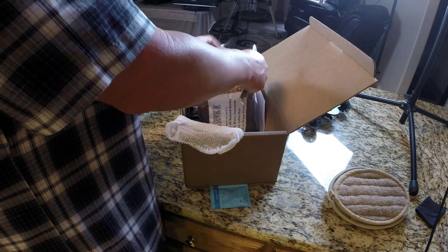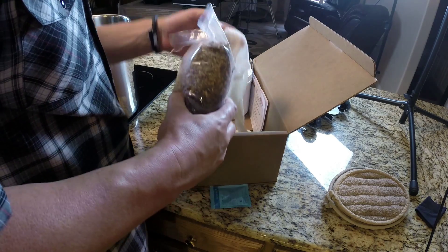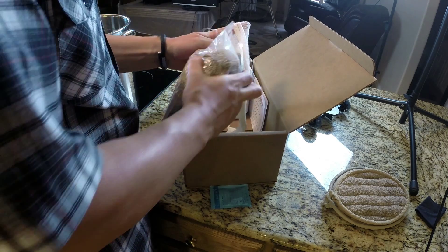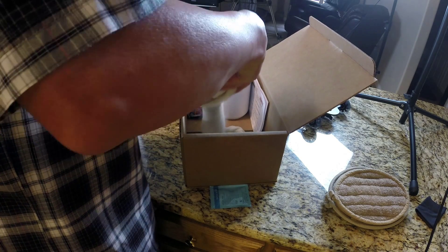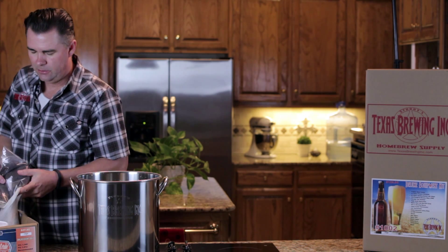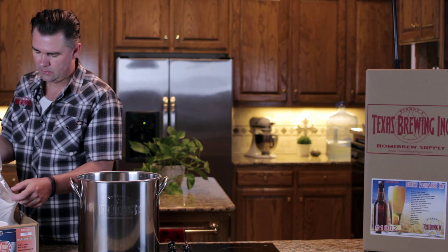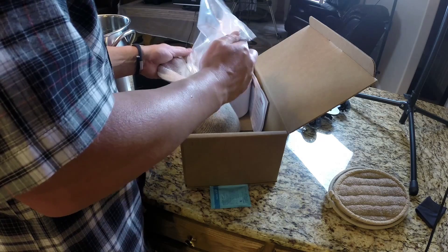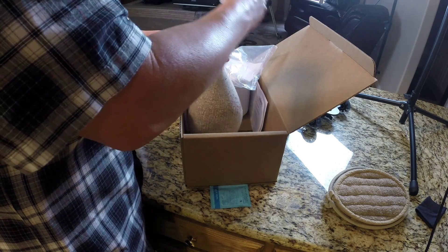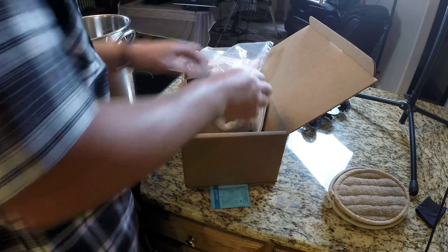It's probably not a bad idea to get somebody to help you with this, because it can be kind of messy. Depending on your beer kit, you may have a lot of steeping grains, or other kits may have very little or none, just depending on the recipe. This recipe has quite a bit of steeping grain, but this is what gives your beer all its different complexity. I did this over my box so you don't get grain dust all over the floor.